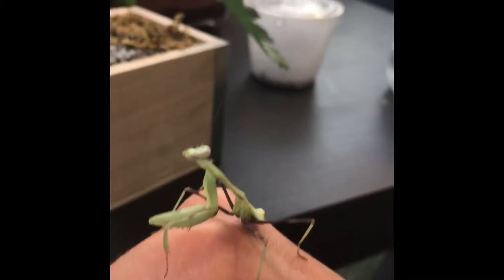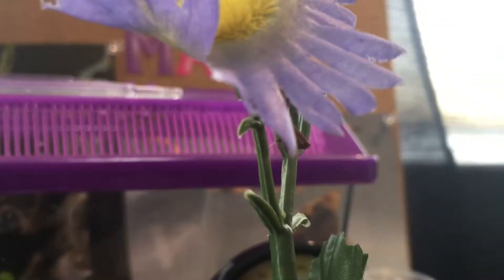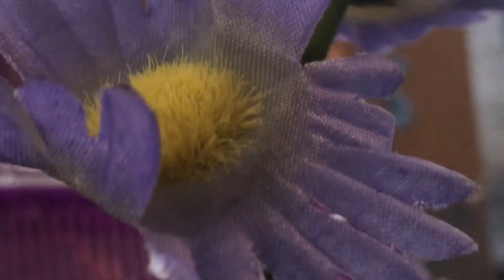Hey guys, this is my first video of a new series. Anyways, before I start, I got these mantises from Bugs in Cyberspace, so I highly suggest you go check that out.